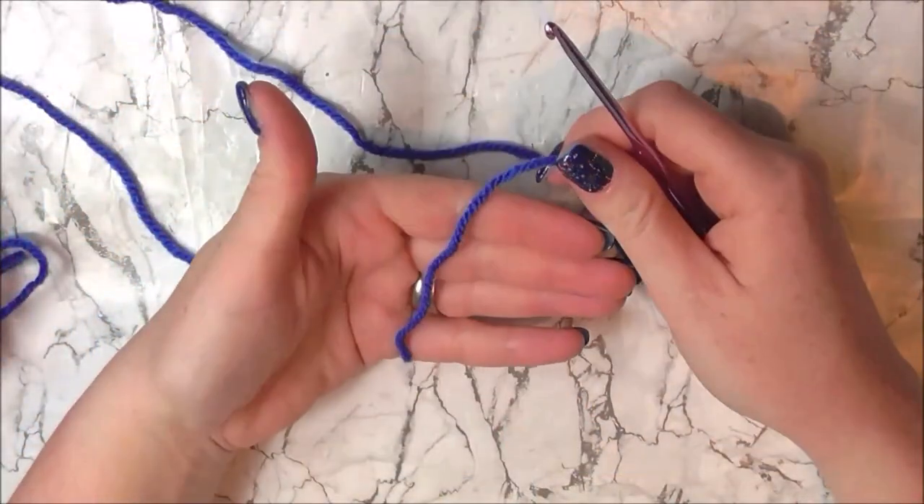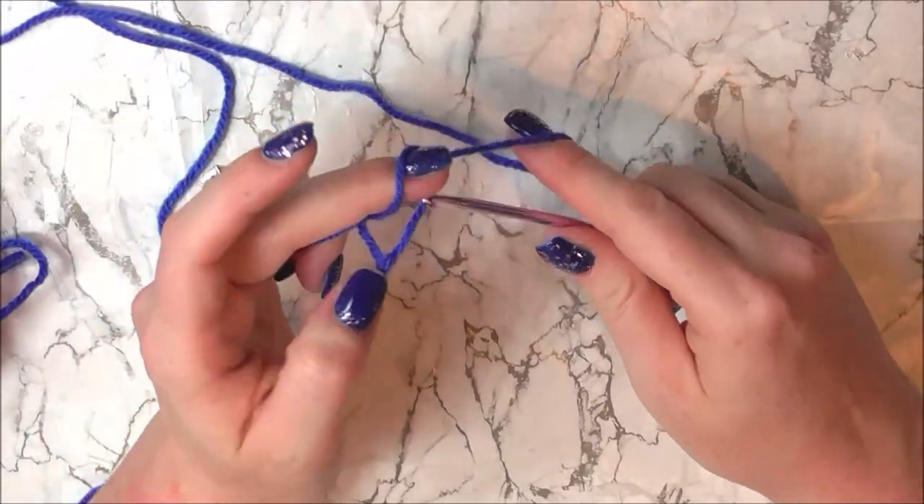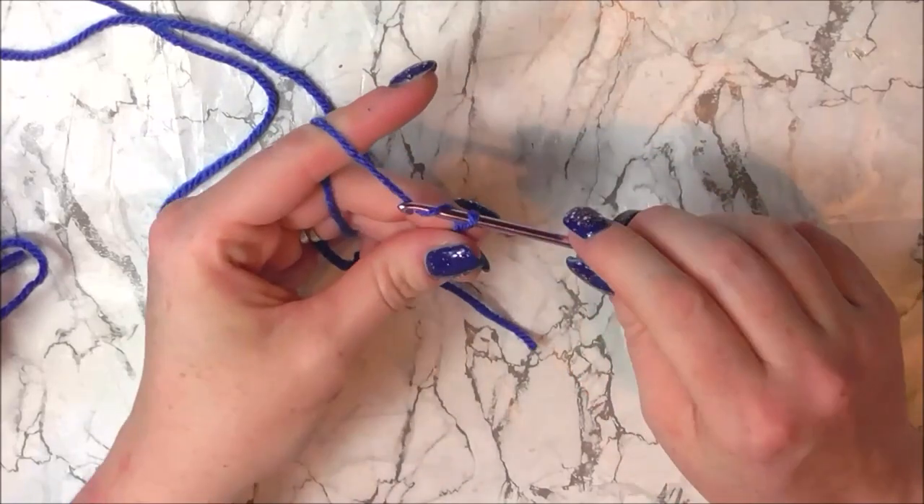First things first, I am recovering from a cold which is why I sound like a Dalek. So with our blue DK yarn and our 3.5mm hook, we are going to slip knot onto our hook and we are going to chain 2.